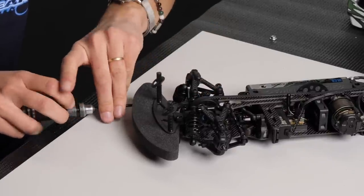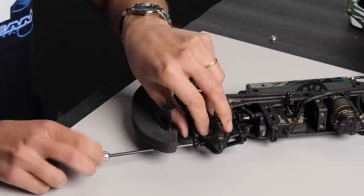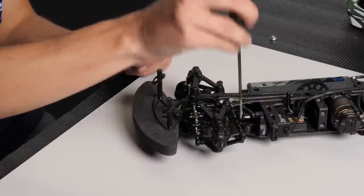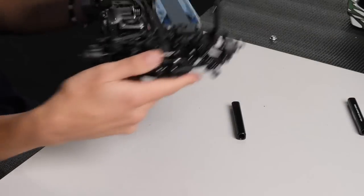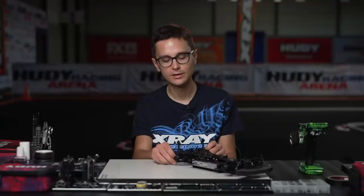Take your time to do this because it needs to be perfect. If there's a large deviation in the height of the ball studs left and right to make it lift the same, it can mean the wire of the anti-roll bar is bent. It's rare but it can be bent from the factory, and it can also bend in a crash. So always check the flatness of the wire on the anti-roll bar in case you need to use very different heights left and right for the ball studs.